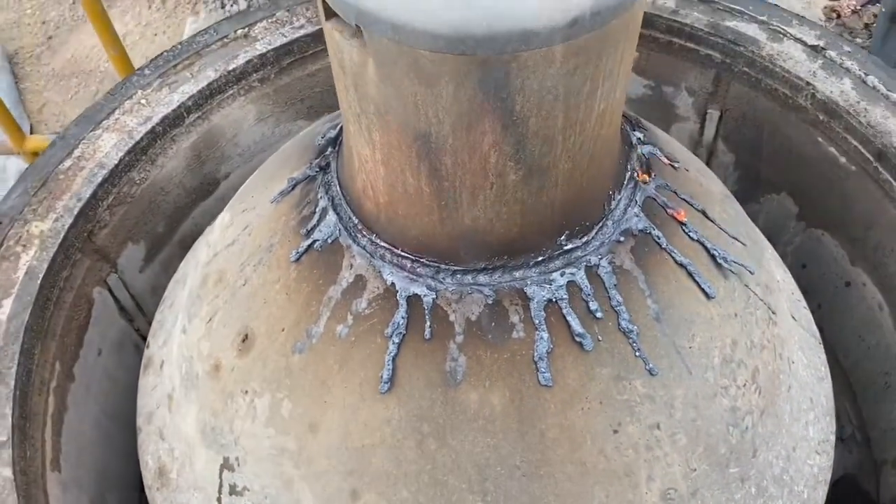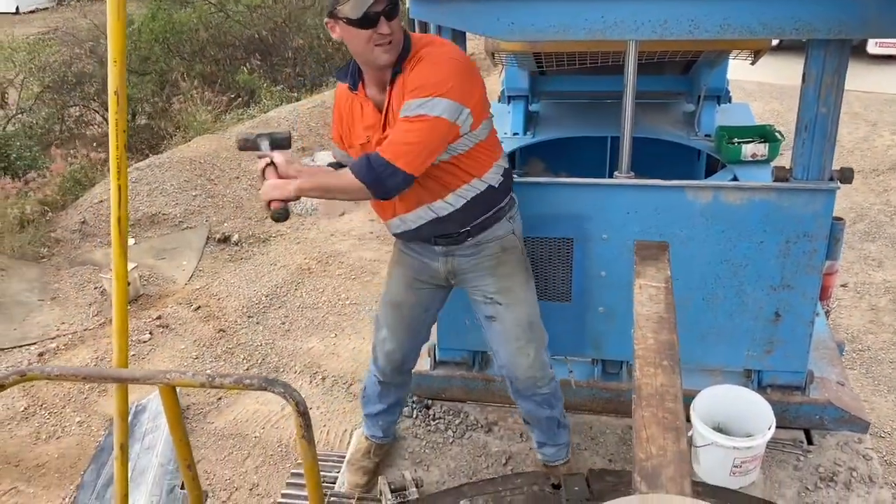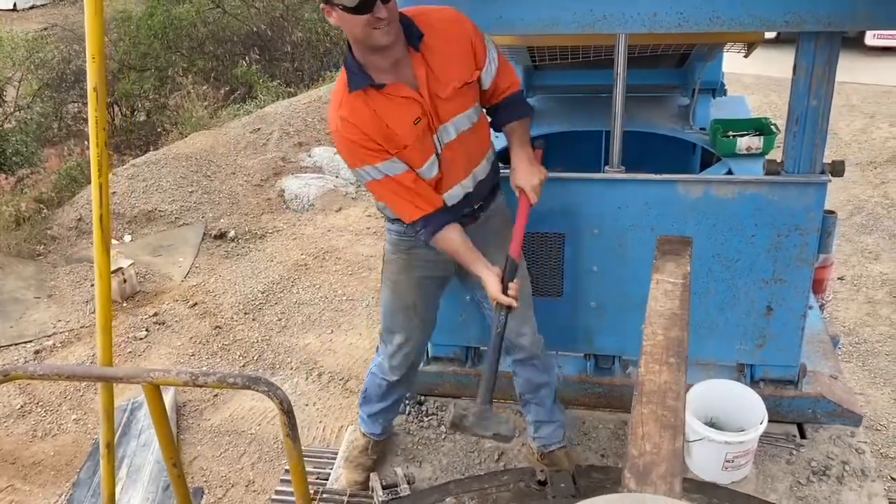After it's cut all the way around, you put your flogging bar through the nut and a few hard strokes with a hammer and it should start to come undone.